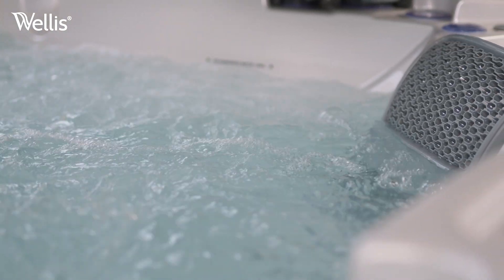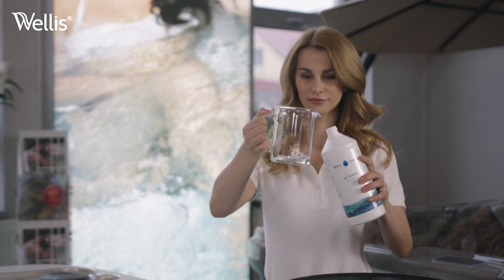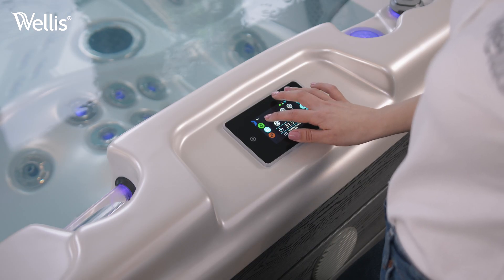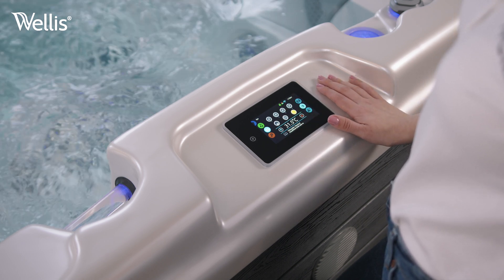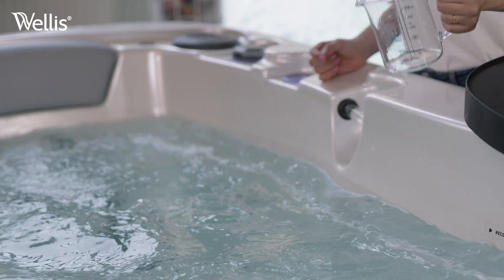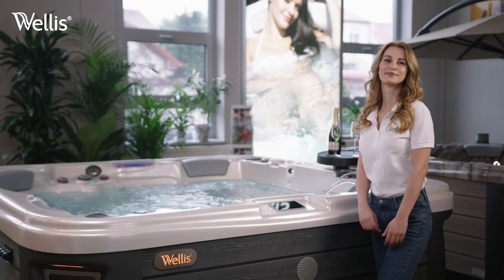Guided by the strip results, adjust the pH level using Welles Crystal pH liquid. The correct dosage is indicated on the label. The chemicals must be mixed into the water again by running the jets on the highest setting for 25 to 30 minutes. Test again and adjust the pH again if necessary. When all the values are perfect, you're done. Enjoy your spa.